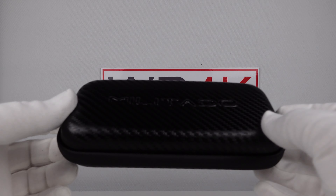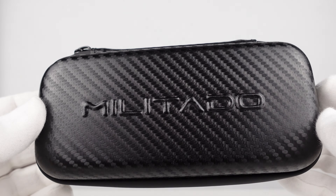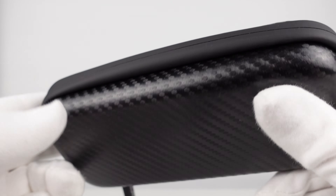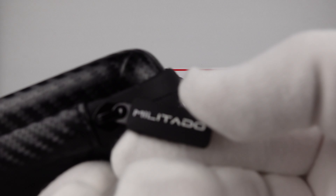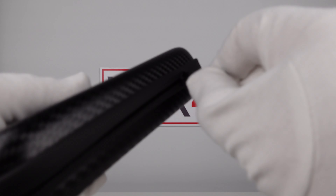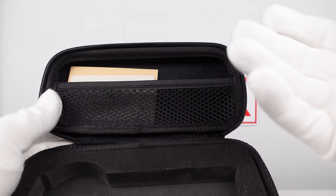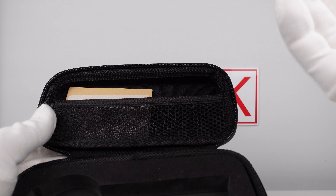Firstly, let's look at the hardshell travel case that the watch comes in. The watch comes in this Militado branded hardshell travel case, which has Militado embossed. It's got a carbon fibre effect to it which is very aesthetically pleasing. Good attention to detail — if you look at the zipper pull, you can see it has Militado embossed in contrasting white rubber. I'm pleased to see Militado make the effort of producing a good quality travel case rather than just using a cardboard box, because this is a low tier piece costing only €99.